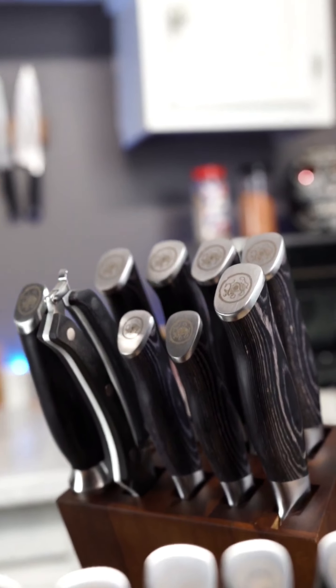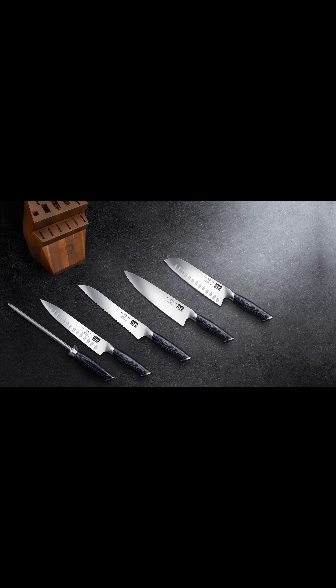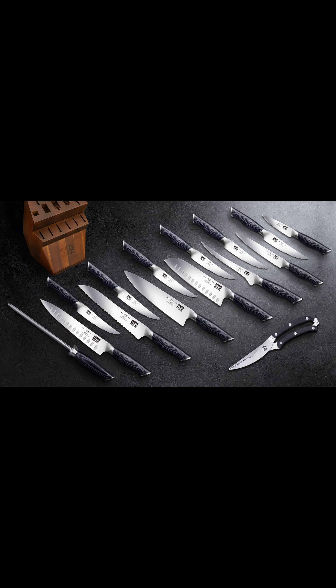They present cool, the block is awesome, the steak knives are separate — literally every knife you could want for home use, including shears and a honing steel.